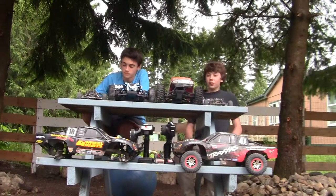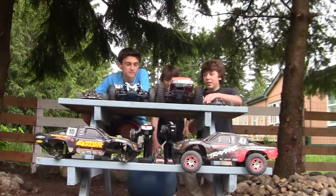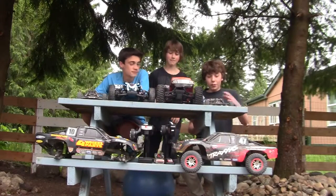Hey guys, TeamSlayerRacing here. We're doing an update video of all our RC cars, what we've got. We're going to show you guys what we have. First off, we're going to do my car.